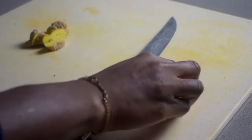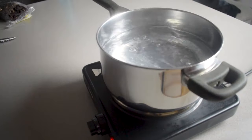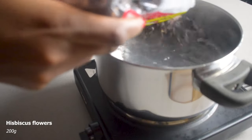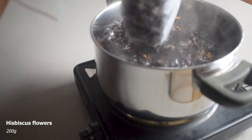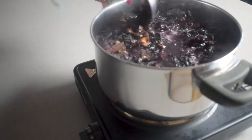I've got a pot and I'm just going to fill it about three quarters of the way with water and get that boiling, then I start to add in my hibiscus flowers. You can get some dried hibiscus flowers from your local African and Caribbean market.